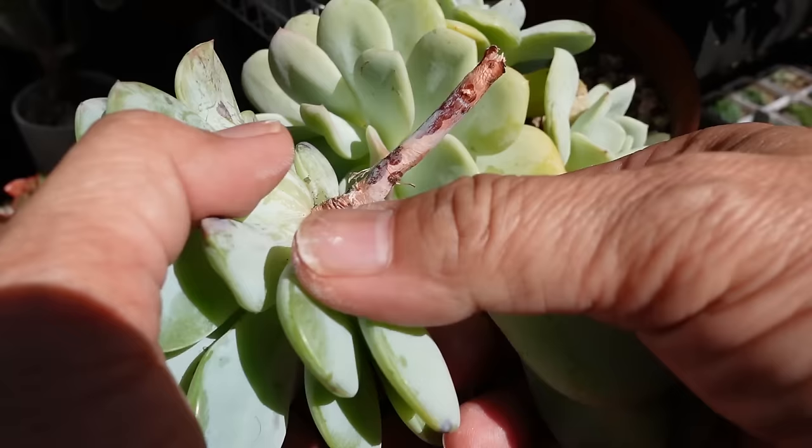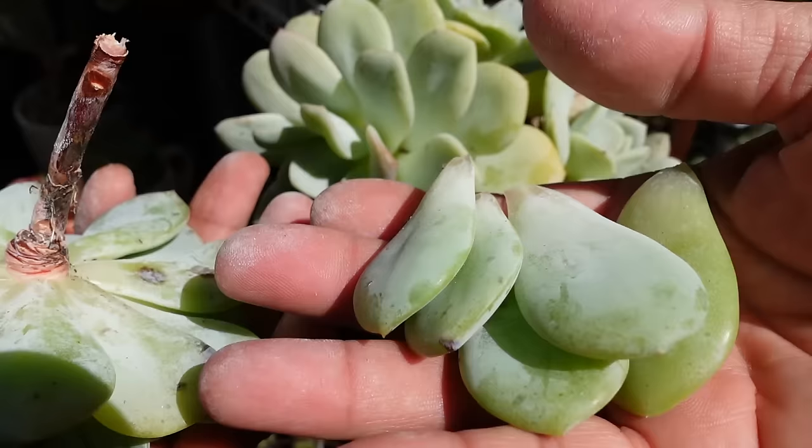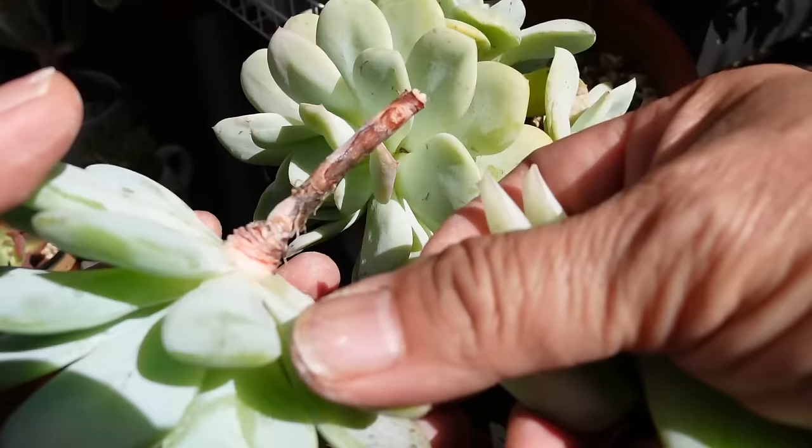This plant is a hybrid between Echeveria Lawie and Derenbergii, I think, if I'm not mistaken. I'm collecting leaves — maybe I could do a couple more. This one's got a spot, so I have to take that off because it's not going to grow, it's just going to rot. And also that one.